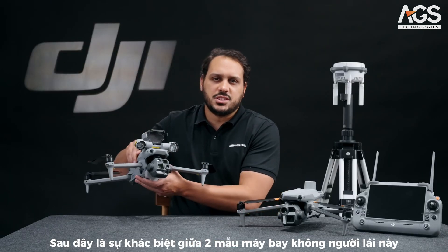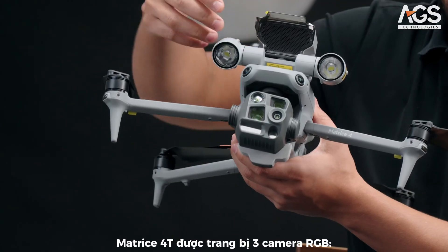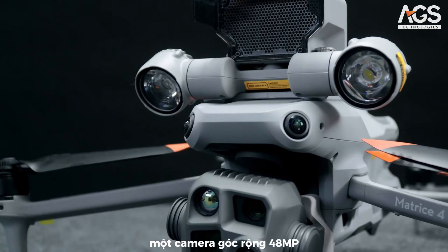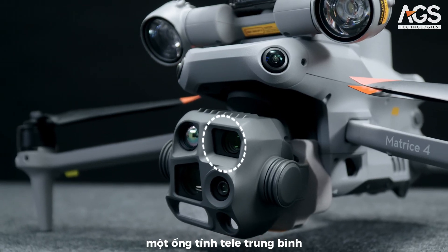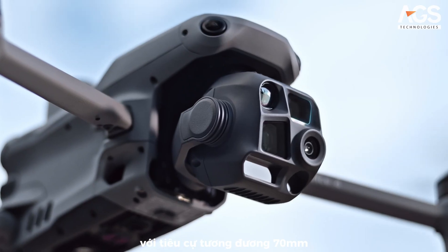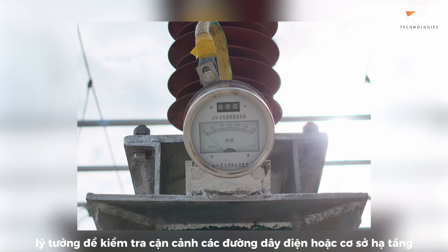Let's go through the differences between the models, starting with the Matrice 4T camera. It is equipped with three RGB cameras: a 48 megapixel wide-angle camera and an optical medium telelens with an equivalent focal length of 70mm for close range inspections like power lines and infrastructure.